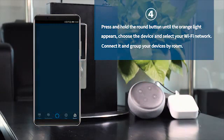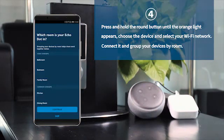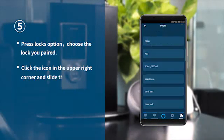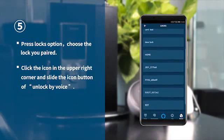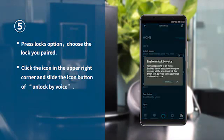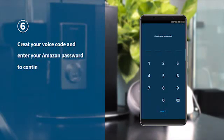Group your devices by room. Press the Locks option and choose the lock you paired. Click the icon in the upper right corner and slide the icon button over Lock by Voice. Create your voice code and input your Amazon password to continue.